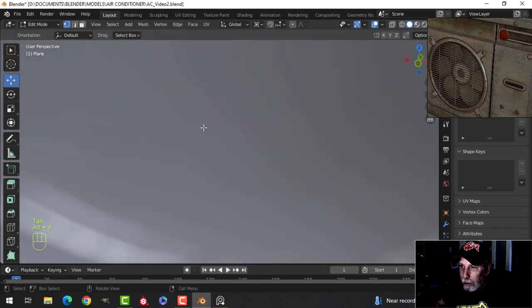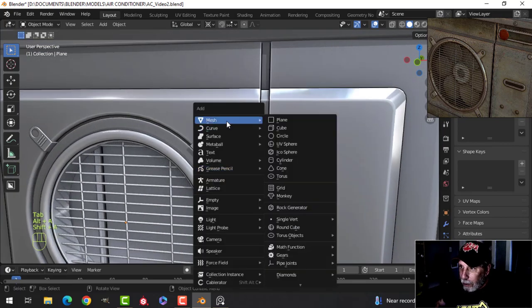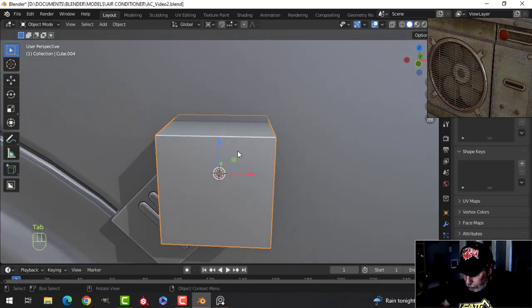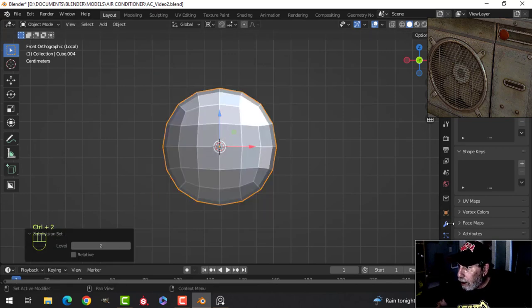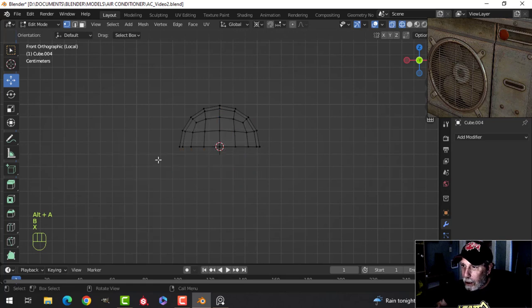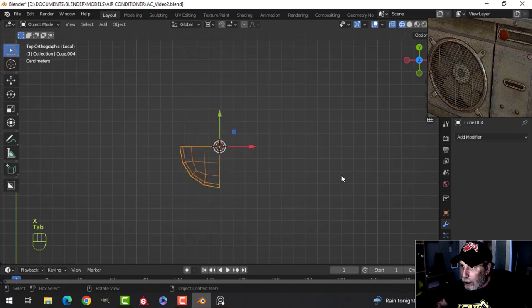I'm going to select this circle and bring the 3D cursor right there to create a bolt. I'll use a cube, scale it down to the approximate size, use the slash key to focus on it, press Ctrl 2, and add a cast modifier to make it a bit more circular. Then I'll apply both modifiers, go into edit mode, and delete the bottom, the right side, and the back side.